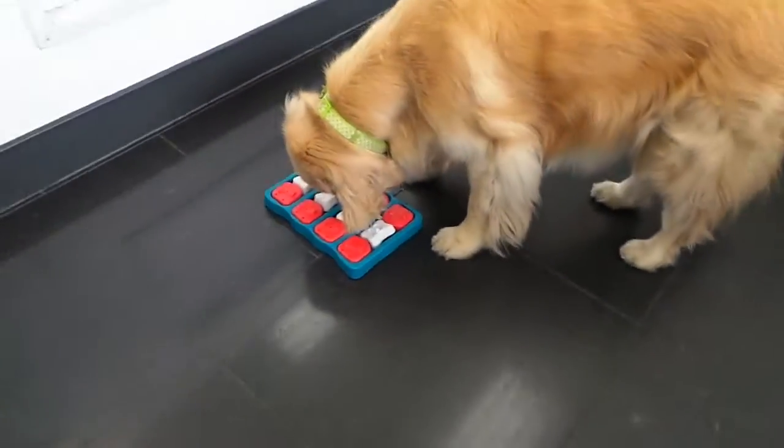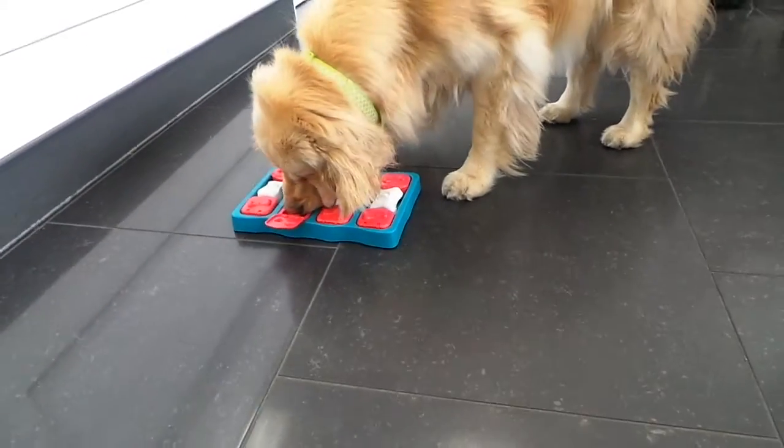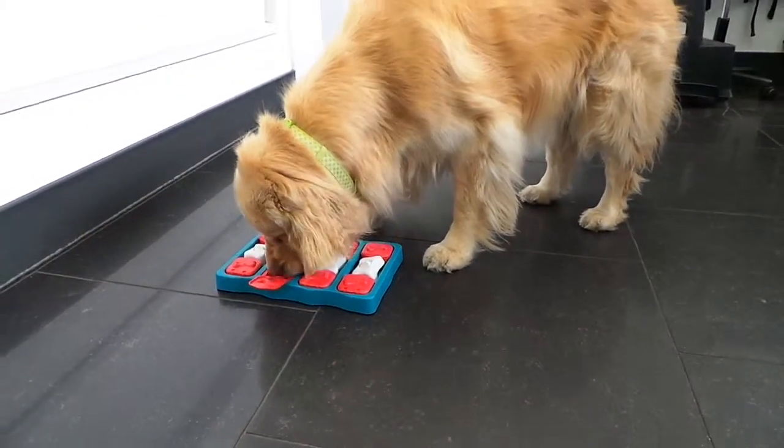I believe this is a level 2 puzzle. Alright, Miss Mindy. Looks like you found your first tree. I hope you enjoy it.